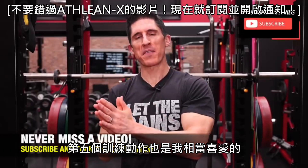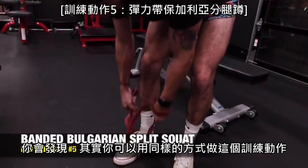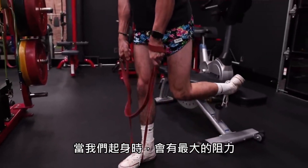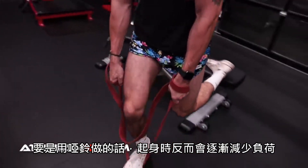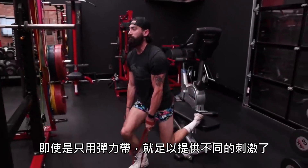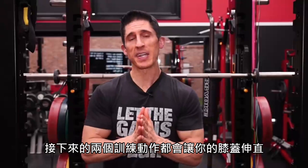Exercise number five takes another one of my favorite exercises and applies a different twist because of the band: the Bulgarian split squat. You perform this exercise the same way, except utilizing bands instead of weights. What that does is introduce a different resistance curve — as we get to the top of the exercise we have the most resistance, whereas with dumbbells the resistance starts to peter out at the top. I'd love to see someone use both band and dumbbells to create overlapping strength curves, but even just the band provides a different stimulus on a great exercise and a great option for building legs.